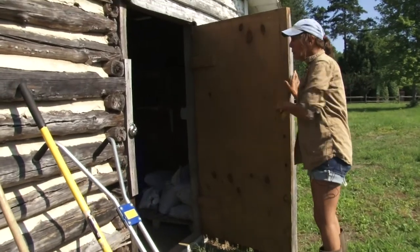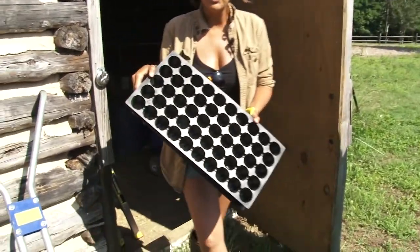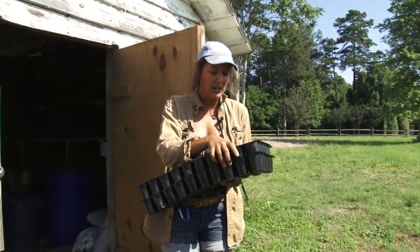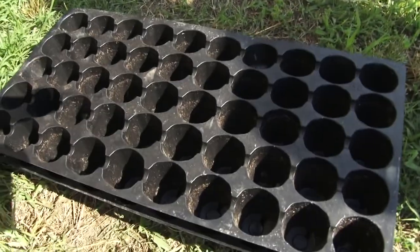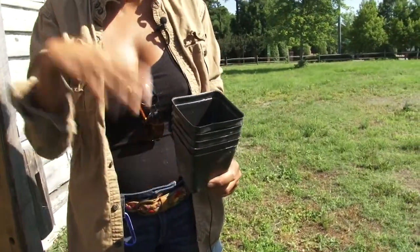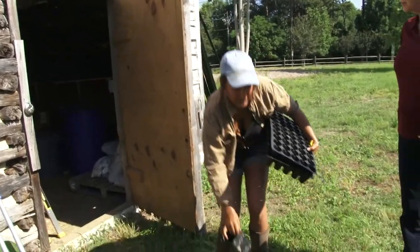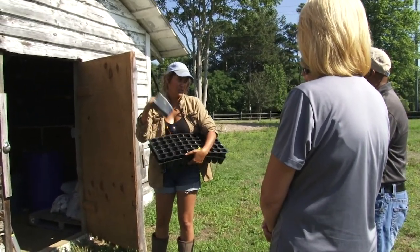On this side of the building, we have all of our potting supplies. This is a term I need everybody to be familiar with — this is a 50-cell flat. This is what we use to start our transplants in the greenhouse. We also have four-inch pots for larger plants that we're going to be transplanting out into the field. Everything stacked here needs to be sanitized. The first priority is to get the 50-cell flats sanitized because those are the ones we're going to be using in the fall.